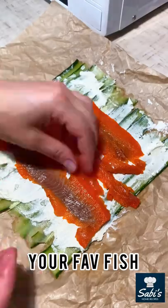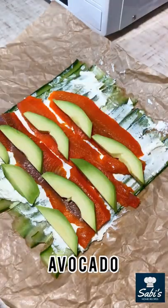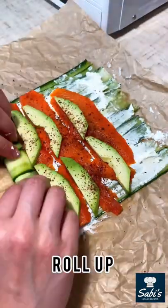Add some fish and avocados, sprinkle with ground barberry, and roll it up. You can use toothpicks to secure if you want.